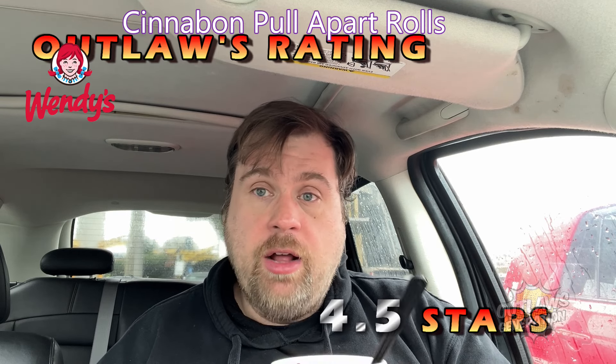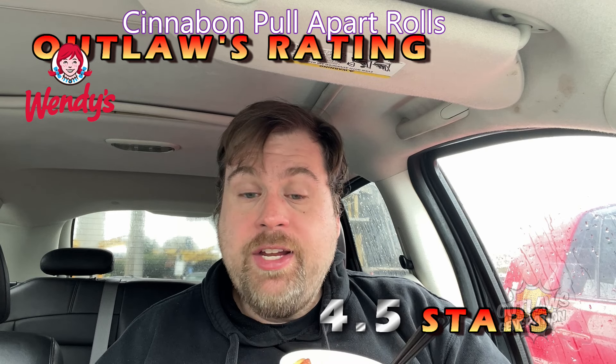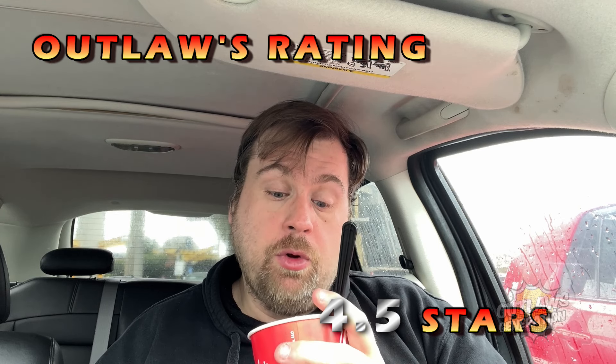Would you get a Cinnabon cheaper than that? Hard to say. It's good for the morning to eat this, because you need some very sweet cinnamon. It's delicious. On Outlaws rating, I'm going to give this a four and a half out of five. It's really good. So Outlaws, go to Wendy's and try their Cinnabon pull-apart rolls, because these are really, really good.